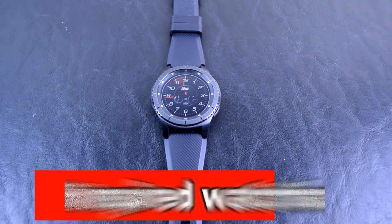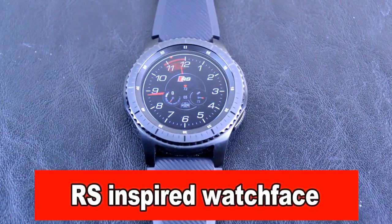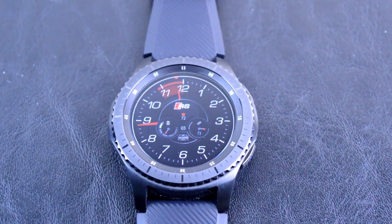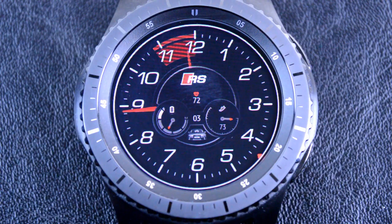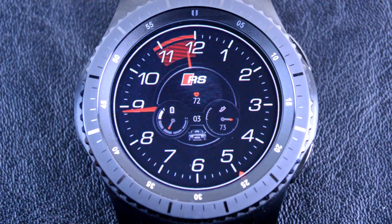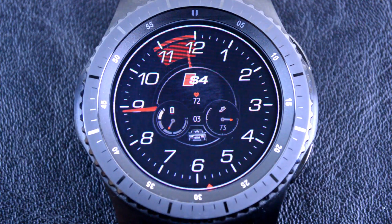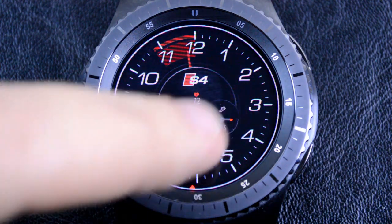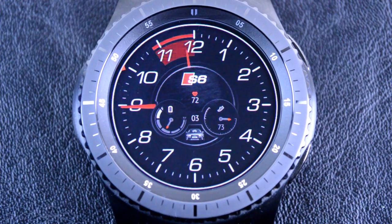Next is the RS-inspired watch face. This is an analog racing or Audi themed face that comes packed with the same features I previously mentioned on the other watch faces. You also have the ability to switch through different active Audi car logos and images. This one is also free and quite popular with over 15,000 downloads. So check this one out, particularly if you already own an Audi.